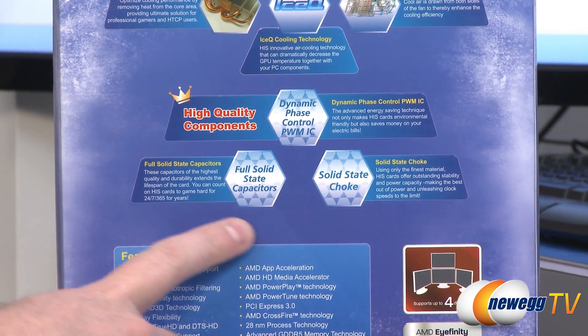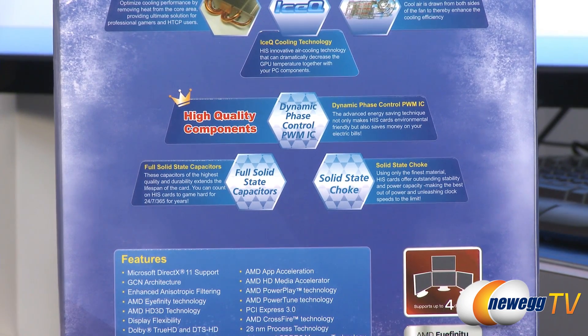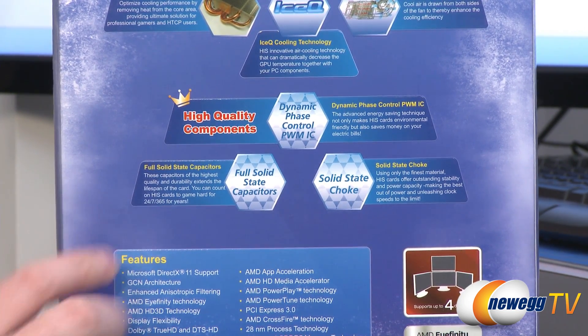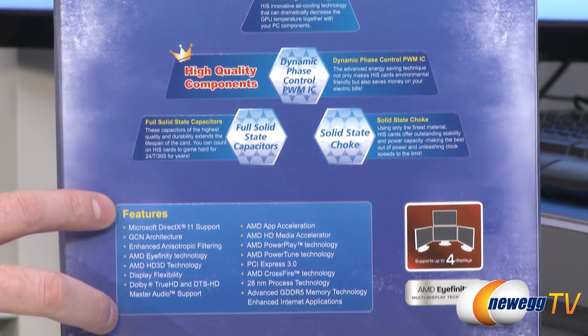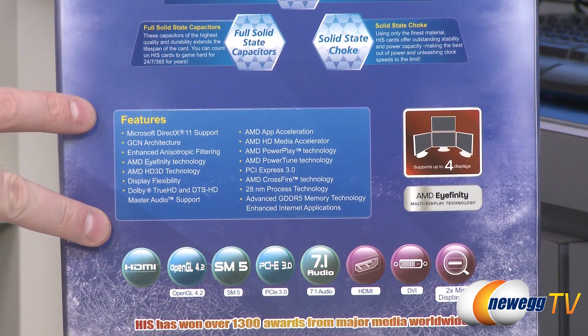They also give you dynamic phase control for your power delivery on the video card. They've used full solid state capacitors and solid state chokes to ensure high quality components, especially if you're going to be overclocking this card. I did not test overclocking, but given the thermal headroom I saw, it's definitely a good option for this card.